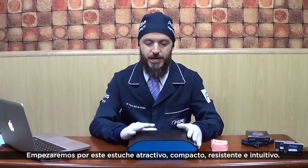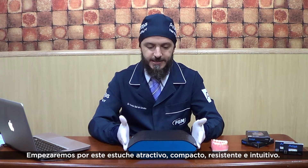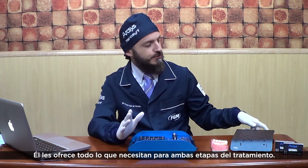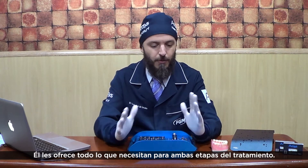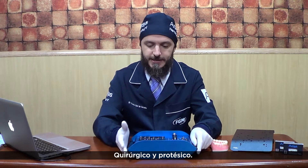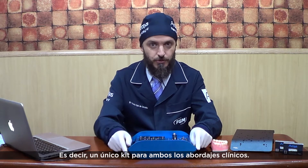Let's start checking this very attractive, compact, resistant and intuitive case. It offers you everything you need for both treatment stages, surgical and prosthetic. In other words, a single kit for either clinical approach.